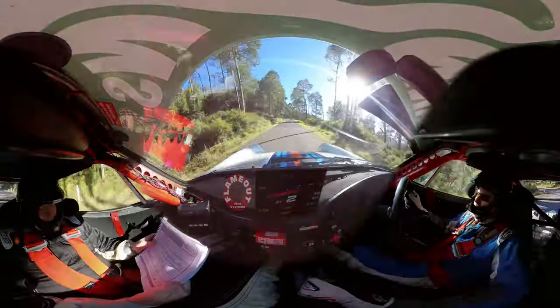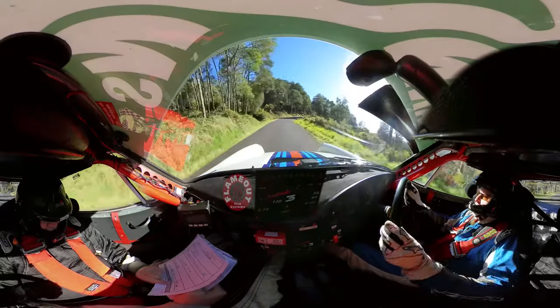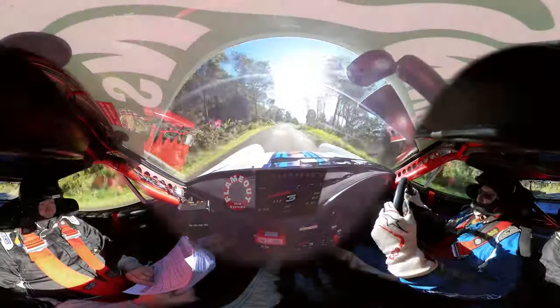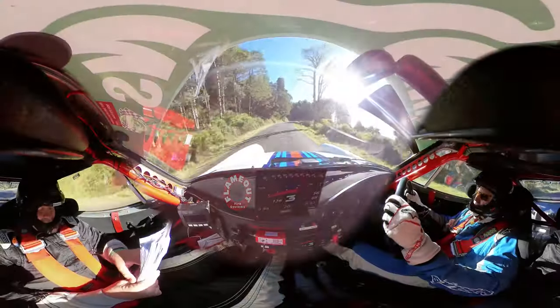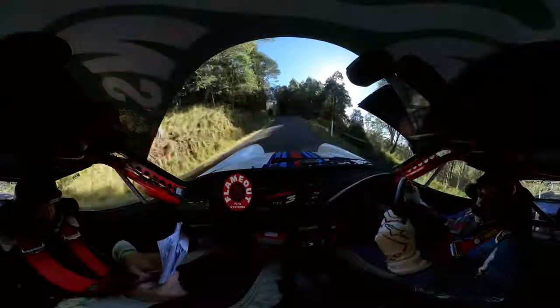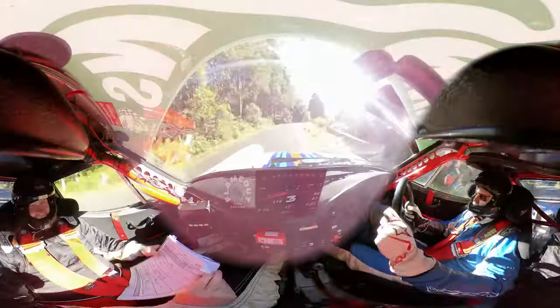Seven right and brow into eight left. 200 then straight for 100. Eight left into eight right with a bump. Flat crest into a short nine left.